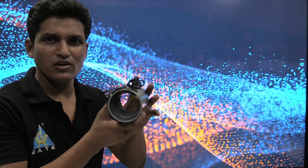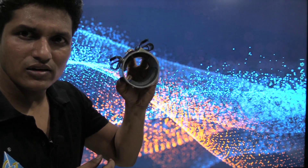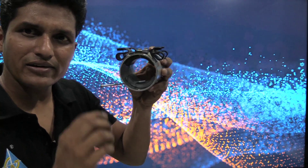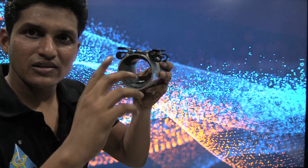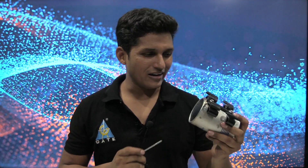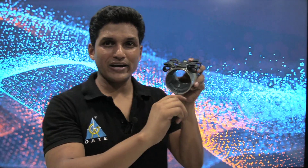Now it depends upon the field winding — whether it is series, separately excited, shunt, cumulative, or differential. Let's see what is inside the stator. There is a permanent magnet inside. That means it is a permanent magnet DC motor. A permanent magnet DC motor is used in our RO purifier — a very strong magnet.